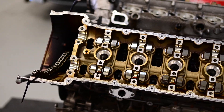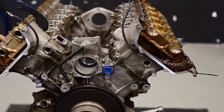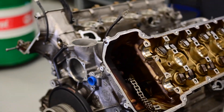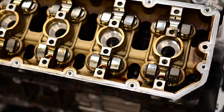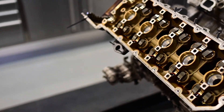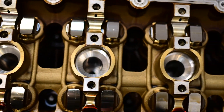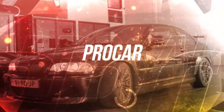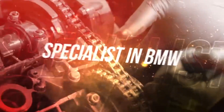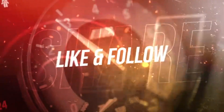We have come to the end of the second episode of the V10 rebuild. Thank you for watching, and next time we will continue with further disassembling the engine. I hope you enjoyed the video. We'll see you next time.